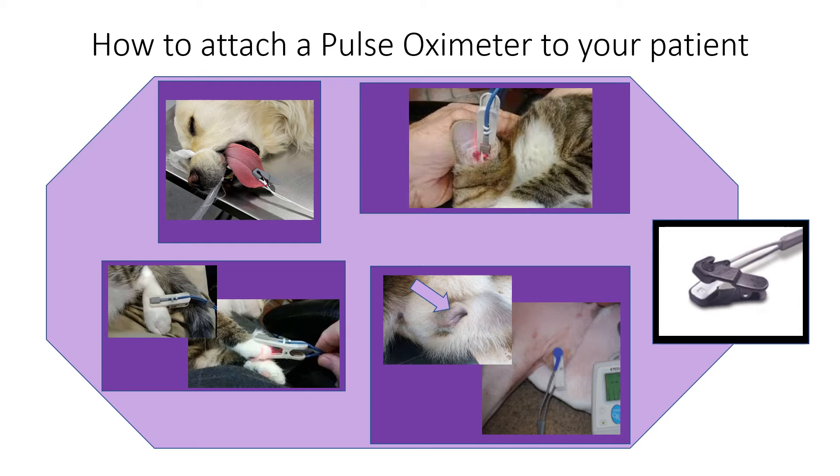Dark pigment interferes with the receiver's ability to see the light. Tongues and the prepuce or vulva are the best areas to obtain readings. Ear pinna and toes are the next best areas. Lips, across tiny limbs, and even loose skin on the side of the thorax can be tried if other areas don't work.